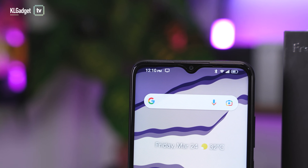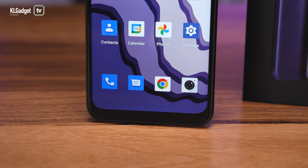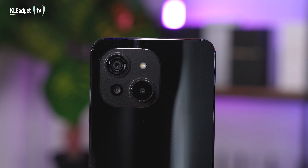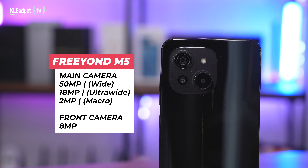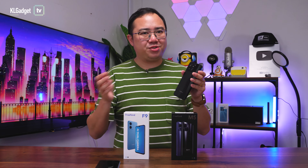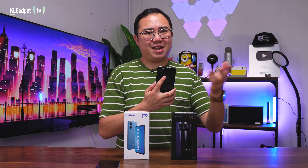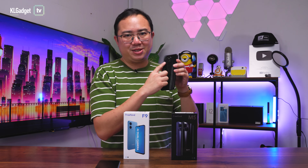You still get a dewdrop notch on the 6.52-inch display and the same thick chin at the bottom. The phone has a USB-C port and a headphone jack. On the back, there's an iPhone 14-style camera bump — though you don't get iPhone 14 cameras. What you do get is a 50-megapixel main camera, an 8-megapixel ultrawide lens, and a third 2-megapixel macro lens — all three usable cameras for a 699 Ringgit device, which is pretty impressive.